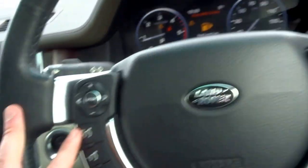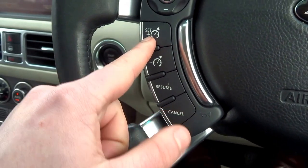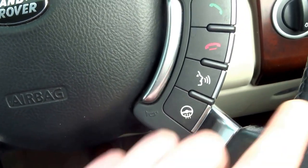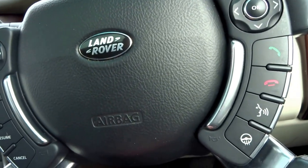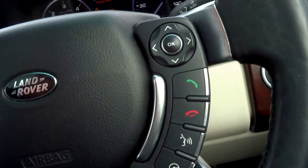On to the steering wheel — you've got quite a few buttons to operate various functions in the car. You've got cruise control, a heated steering wheel which heats the rim under the leather, voice command, and Bluetooth so you can answer and hang up calls.